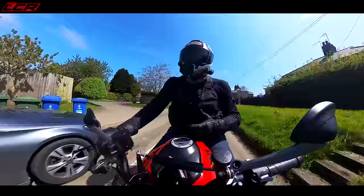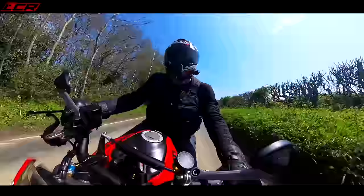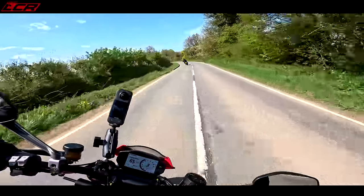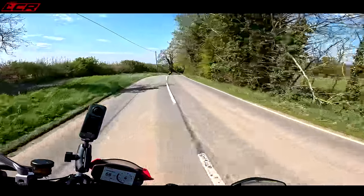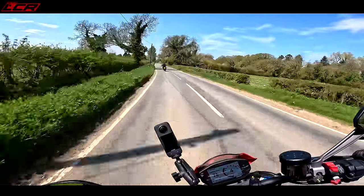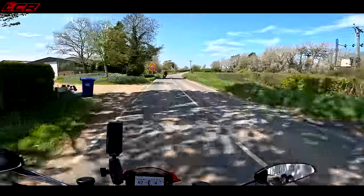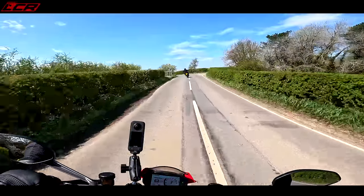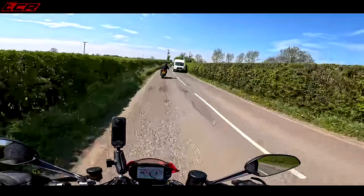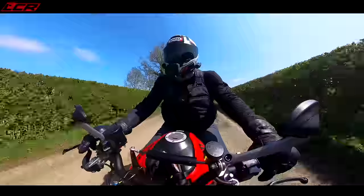Ducati have moved away from the trellis frame — the Monster was always known for it, it was a big part of the look of the bike. But now that's gone with the monocoque chassis. What that brings to the party is incredible lightweight. I think it's 158 or 168 kilos dry. The Hyper is more like 185 kilos dry — it's a much heavier machine because it retained the trellis frame. The Monster may look very different without it, but there's a reason for it: riding dynamics.